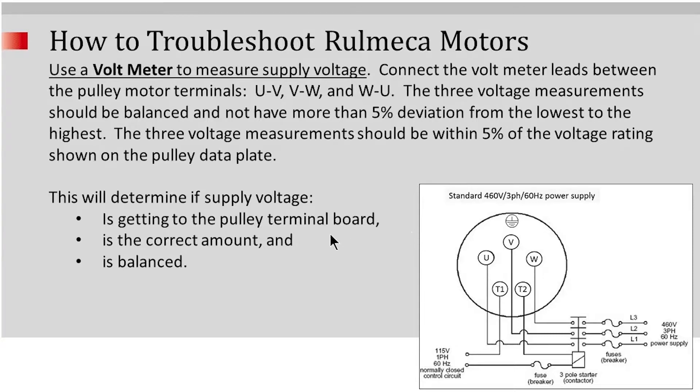The three voltage measurements should be within five percent of the voltage rating shown on the pulley data plate. This will determine if the supply voltage is getting to the pulley terminal board, is the correct amount — for example, if the data plate says 460 volt, you verify that you have 460 volt and is balanced.